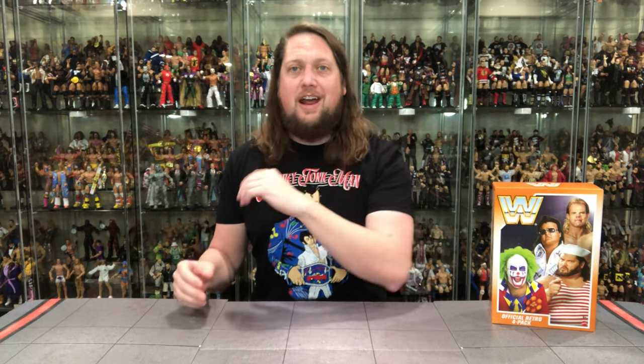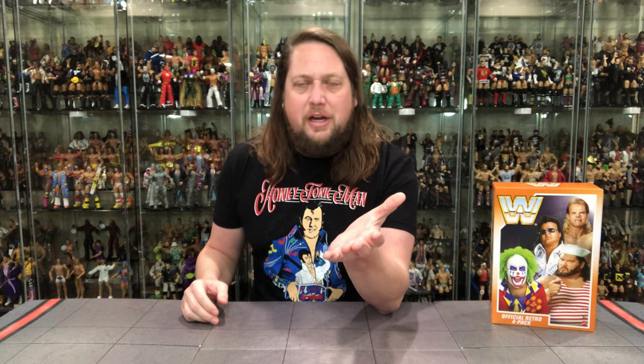The Orange Card was going to follow up the Green Card, and the Green Card set I didn't even know existed as a kid. It wasn't until the internet came around that I saw Green Cards for the first time, as none of my stores carried the Green Card Hasbro figures. They probably wouldn't have carried the Orange Cards either by that point.